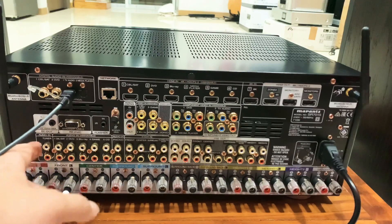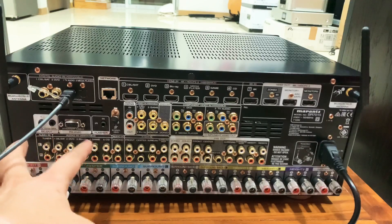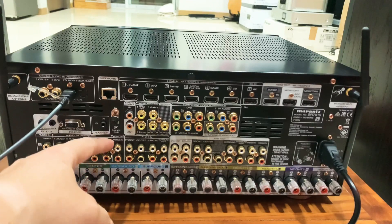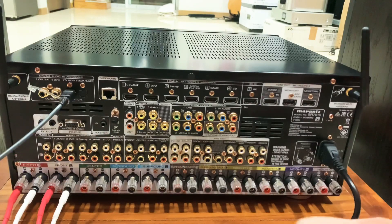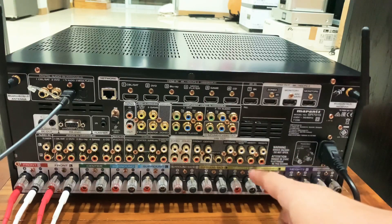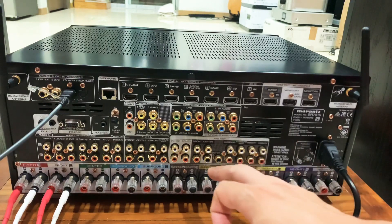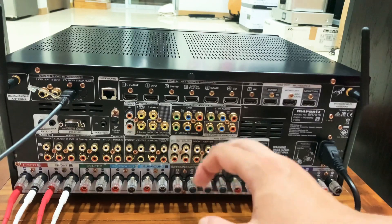Ngoài ra chúng ta có những đường như đường tuner, DVD, Blu-ray, đường game - tất cả những đường này các bác có thể cắm thêm nếu muốn trải nghiệm. Chủ yếu em biết các bác thường cắm đường CD thôi - CD con này nghe nhạc rất hay. Và ở đây chúng ta có những đường play out để các bác đánh loa lớn, có đường surround, đường center - rất nhiều đường. Con này có thể đánh được 2 đường loa subwoofer điện.